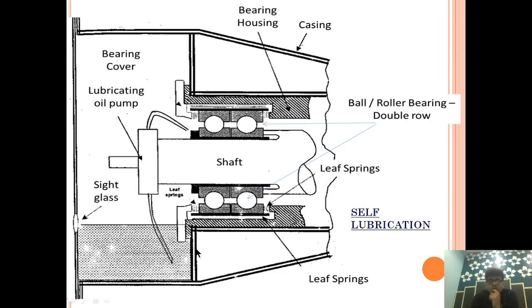One more thing to show: the Ball Bearings are double-row Ball Bearings. On the compressor side, this double-row arrangement is provided so that it can take the axial thrust. As the gas comes in and impinges on the turbine blades in the axial direction, axial thrust is induced, and the double-row Ball Bearing is provided to compensate for that axial thrust.